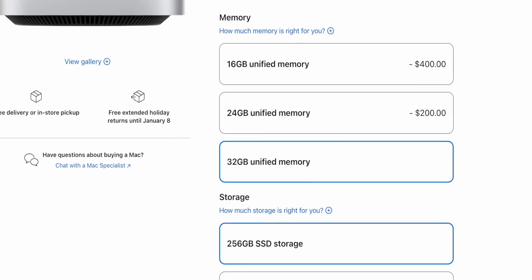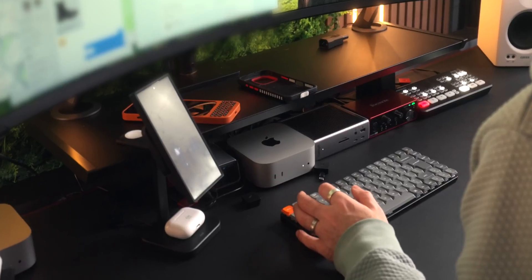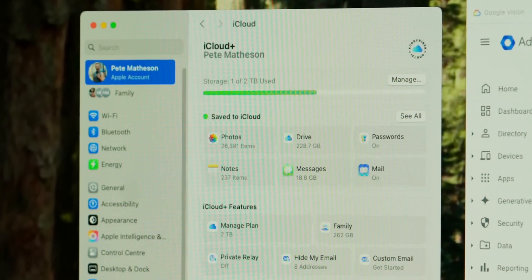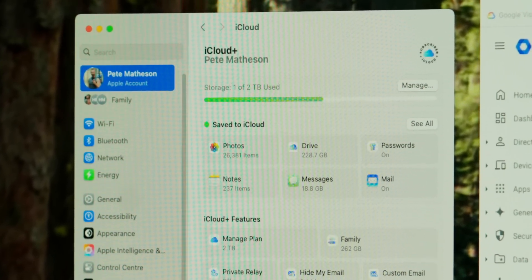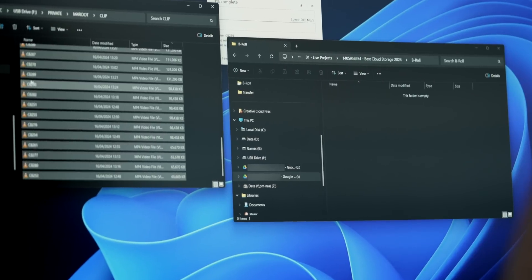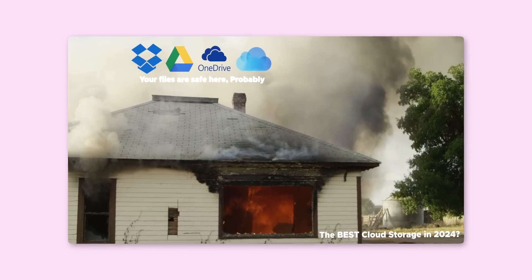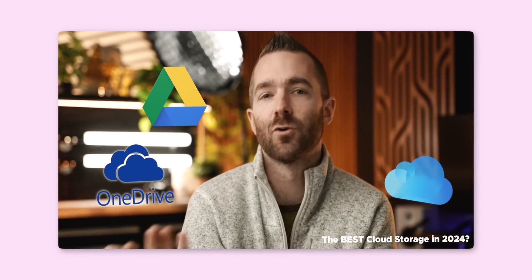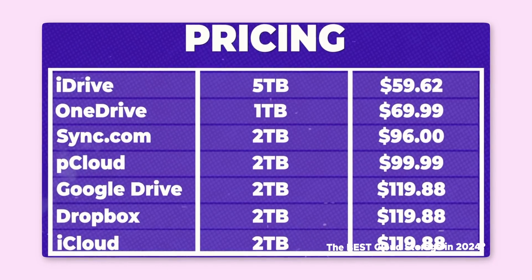Let's talk about expanding your Mac's storage, because Apple's upgrade options for storage on the Mac Mini — and really anything — are ridiculous in price. There are a few options. First, there's cloud versus local storage. For cloud storage, you can use iCloud to offload local data, or use something like Google Drive. There are also other cloud storage services — I made a whole video about those — some are super cheap, some are super secure, depending on what you need.